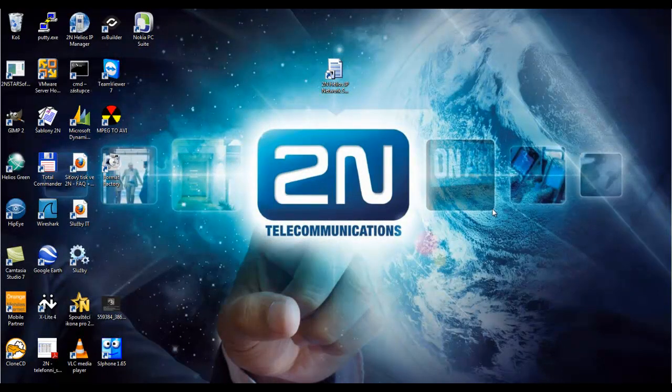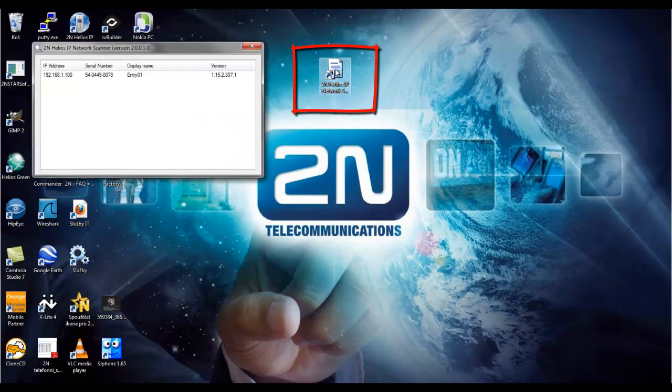If we are in the same local area network, we can also use the Helios IP network scanner to go through the whole network and let us see the IP addresses and some other information about Helios IP intercoms on the network.